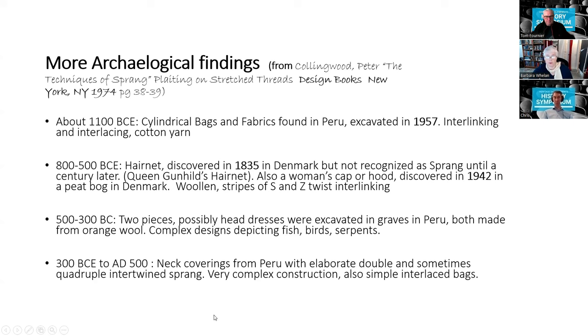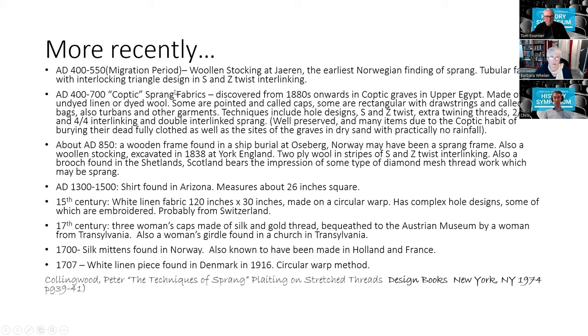More recently: woolen stockings from Sweden, and then from Egypt — Coptic being another word for Egyptian Christians — a great deal of sprang from 400 to 700 AD. Coptic sprang fabrics discovered from the 1880s in upper Egypt, made from linen or wool. Some are pointed and called caps, some are rectangular with drawstrings called bags; also turbans and other garments. Techniques include hole designs, Z and S twist, and extra twining threads, demonstrating that 1,500 years ago their skill was highly developed.